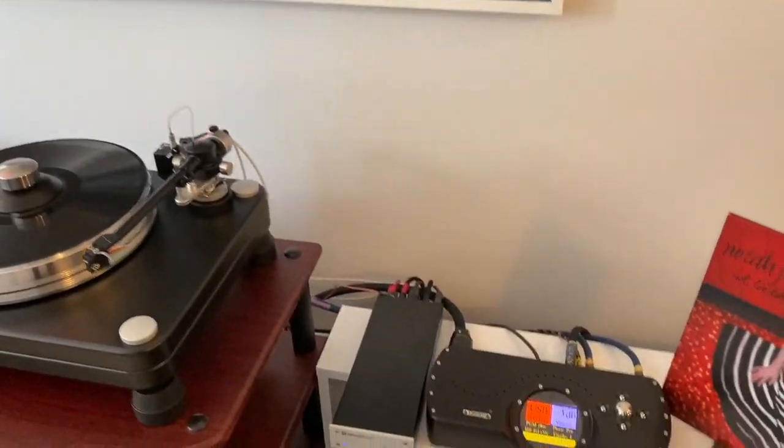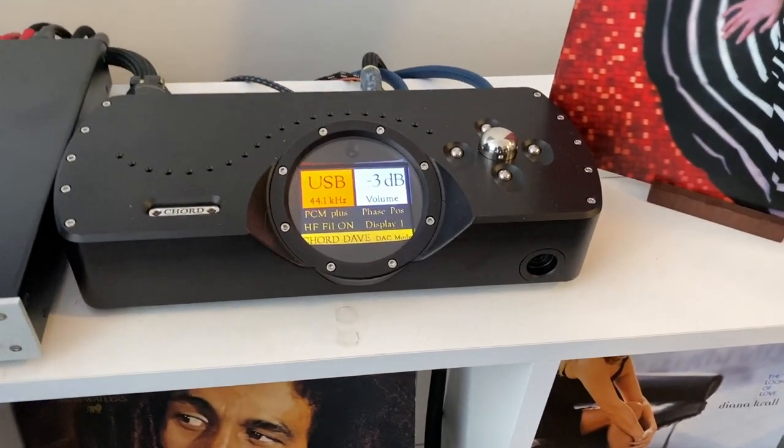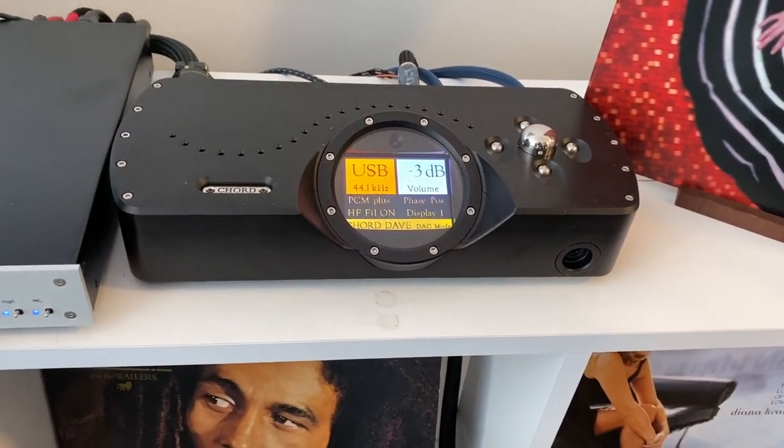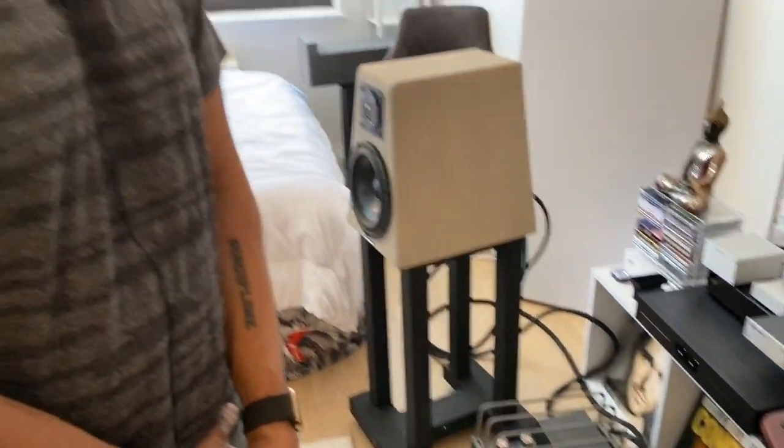And then there's the Chord Dave DAC — a very transparent DAC. I used to have the Mytek Manhattan II, also a great Brooklyn-based company, but I wanted to change it up and hear how the Dave sounded. I will also be comparing or possibly replacing the Dave with a Hugo TT2 and M-Scaler combination. I'm yet to receive that combo, so in the future I'll be comparing how the Dave sounds versus the Hugo TT2 and M-Scaler combination.